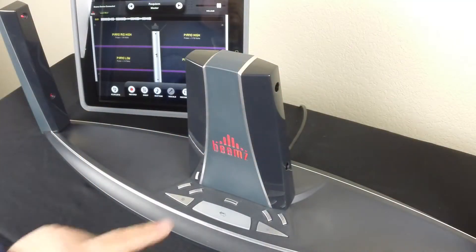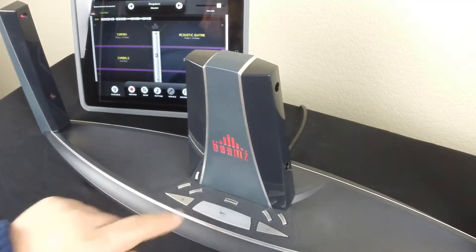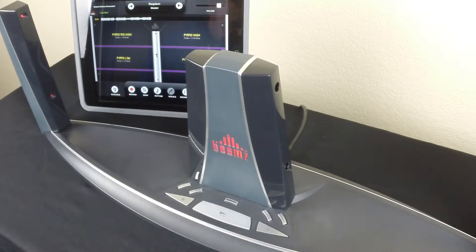Hit the middle button and you'll go to page two of four more unique instruments. Hit it again and you'll go to the third page. This gives you twelve unique instruments for every Beams interactive song.